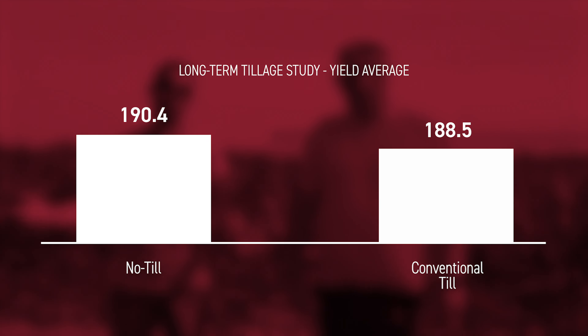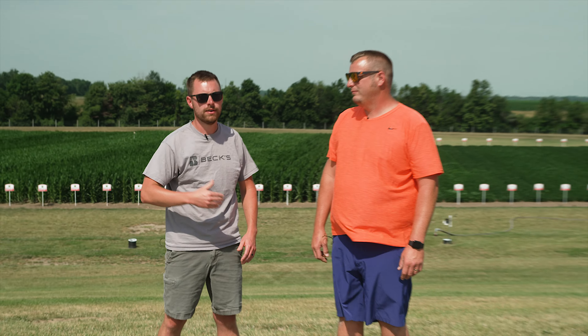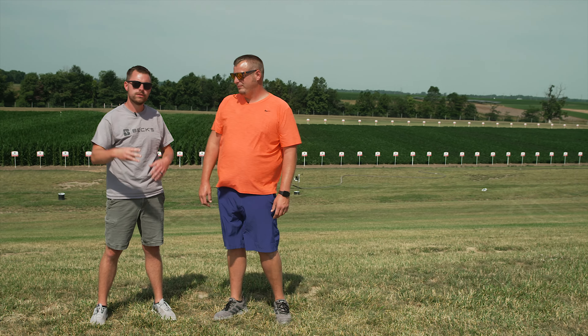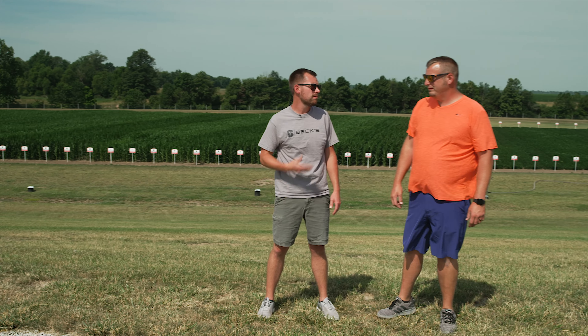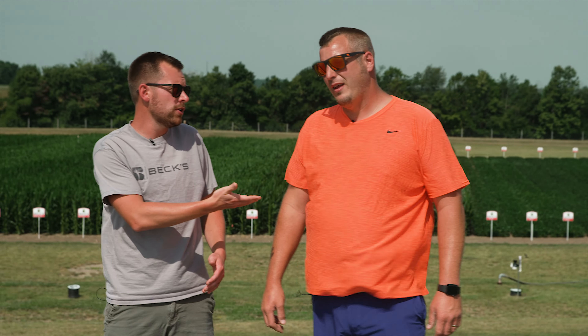After looking at that picture, there are definitely some stark differences between the two. But don't take this as us saying we prefer no-till over conventional till or vice versa — that's going to come down to you and your operation. Just know that after 20 years of doing this out here, we see about a two-bushel difference on average between those two practices. Each one has its benefit, so weigh them out and do what's right for you.